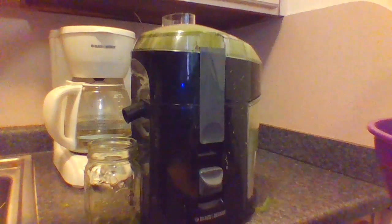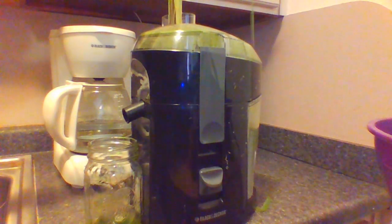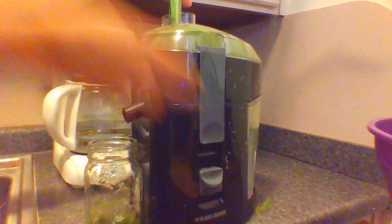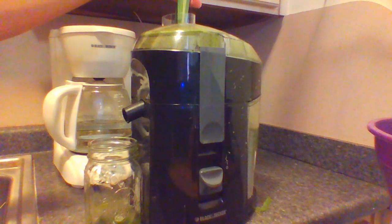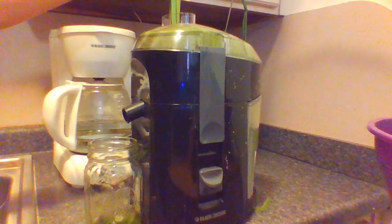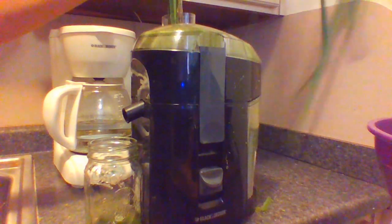Let me go ahead and show you just exactly how this works. I'm going to tilt this so you can see the top of the juicer. We simply put this in here — there's a switch where we turn this on. I'm going to put a little bit more in.